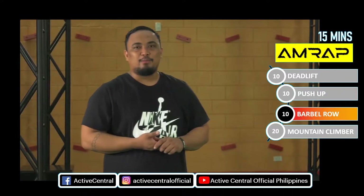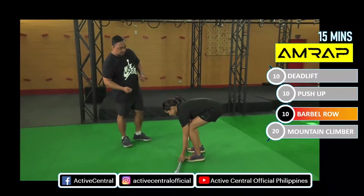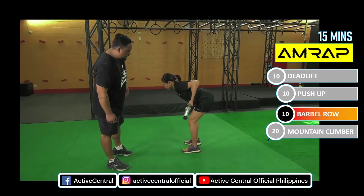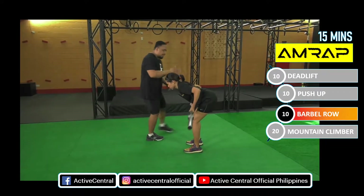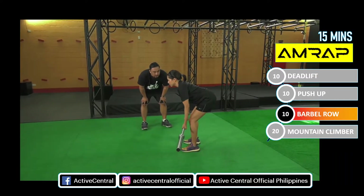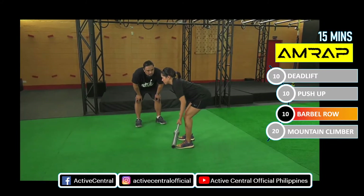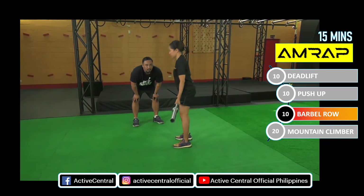Third workout: barbell row for 10 repetitions. Come on Lai, let's start. Bend your legs. Check your back Lai. Up. Good. Below knees. Pull. Very good, nice and slow. One. Two. Very good. Guys, make sure na neutral spine lang. Upright chest. Good job Lai. Below knees. Very good. Inhale, pull. Good. Last three Lai. One. Two. Three. Stand up. Okay, done.